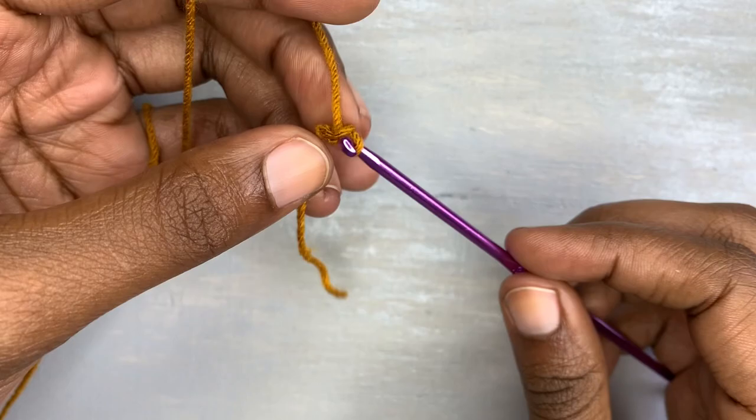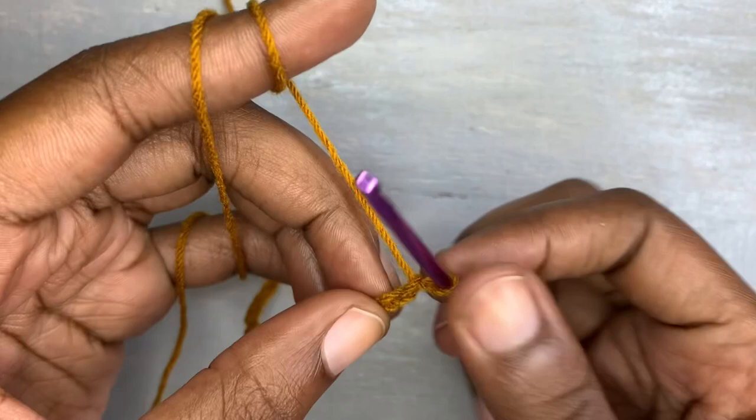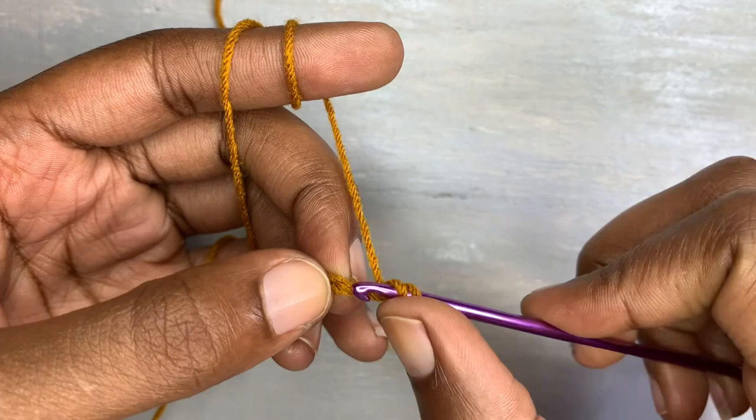After making the slip knot, for a size small you are going to chain 30. If you are a bigger size, you are just going to measure from where your waist is up to where your nipple is — that's how long it should be. Then you continue with the process.